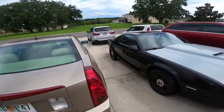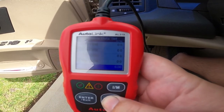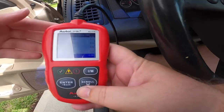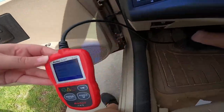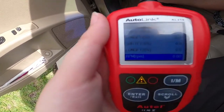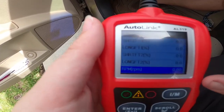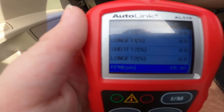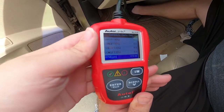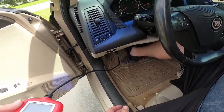Okay, now I need to find RPM on the scan tool. You hold this while I crank - we're looking for that RPM number to go up. Did it move? I couldn't tell if it moved. Okay, RPM is moving - it is moving.